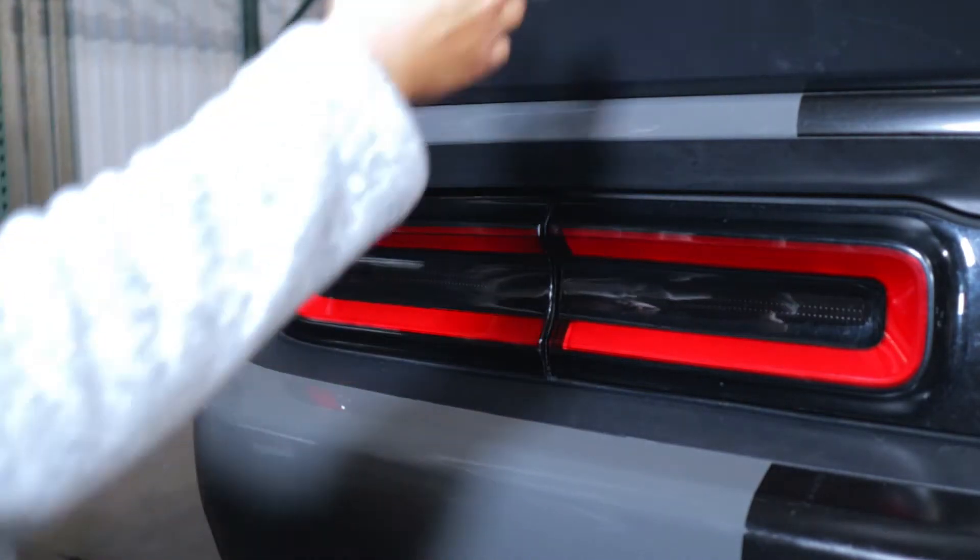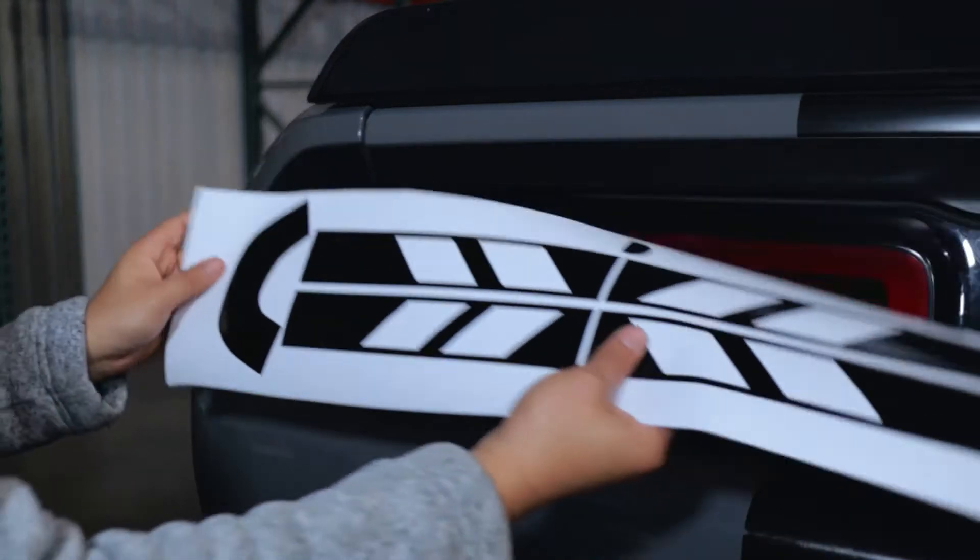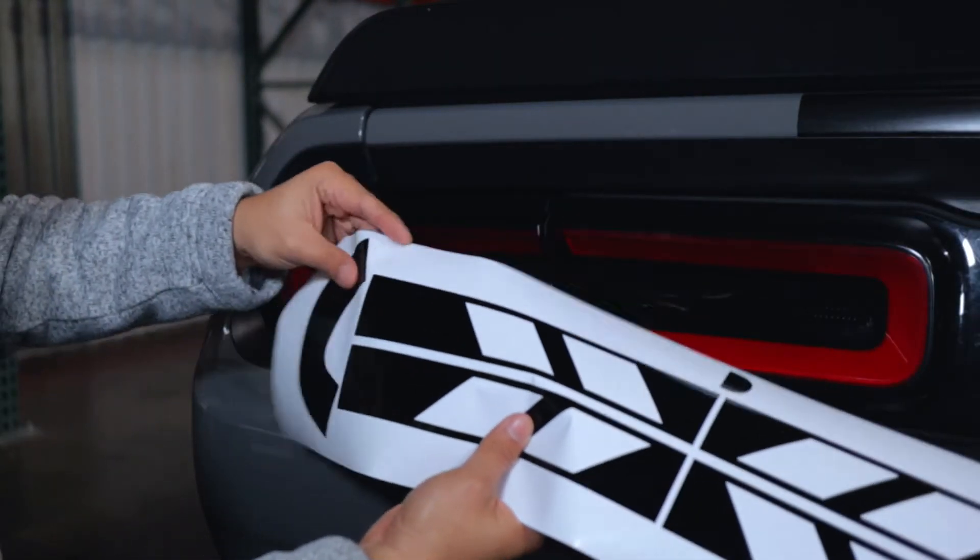All right, so let's go ahead and start doing this tail light type C. This is the item that you're going to receive, and we're going to start off with the corners. Let's go ahead and get this side.